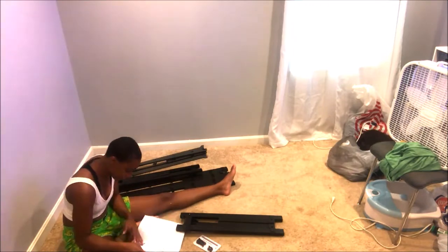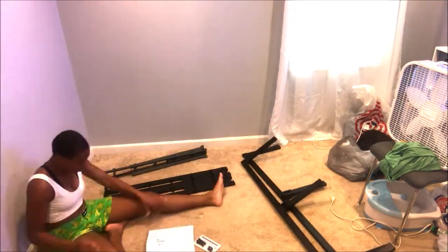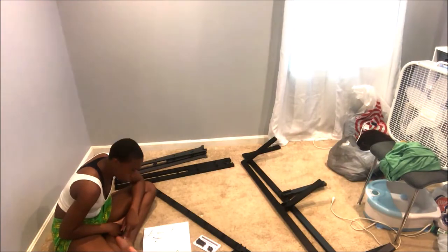So this is a 14-inch loft style, as I stated, and this is a full size. She used to have a twin and it was time to upgrade her, so that's why she has the actual full size, and we're going to be doing a room makeover as well.